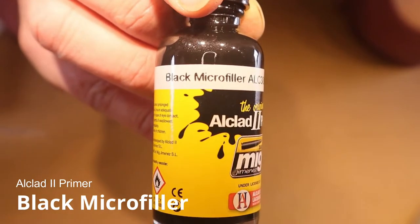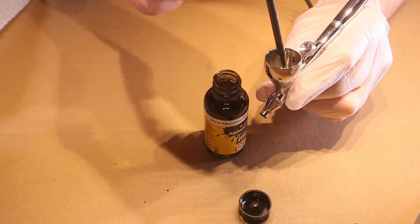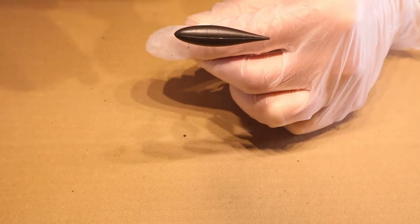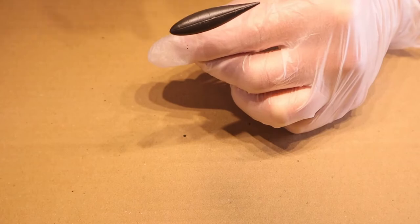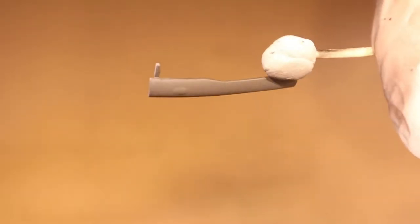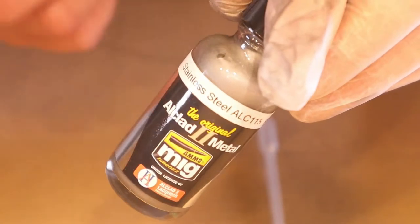After that I tried out the black micro filler, but luckily I only tried it on the drop tank and some other small parts — not on the aircraft itself. It takes away the gloss. Maybe I did it in the wrong order, but you can see it looked more gray and dull — there was no gloss.